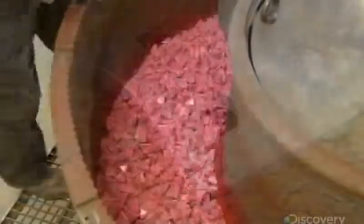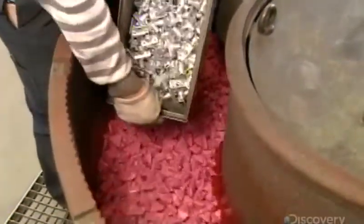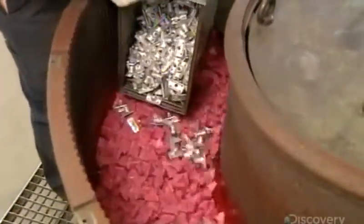There are still a few blemishes to rub off the surface, so the parts toss about in a tumbler filled with a brace of synthetic pellets. After about half an hour, the surface irregularities are gone.